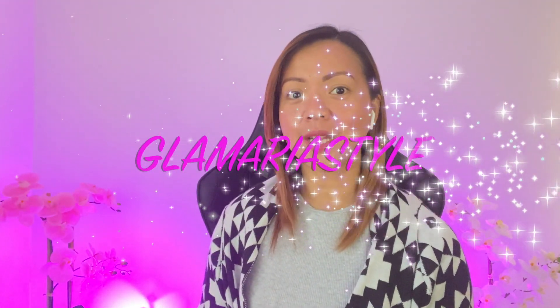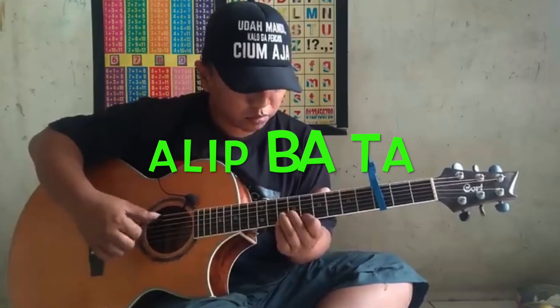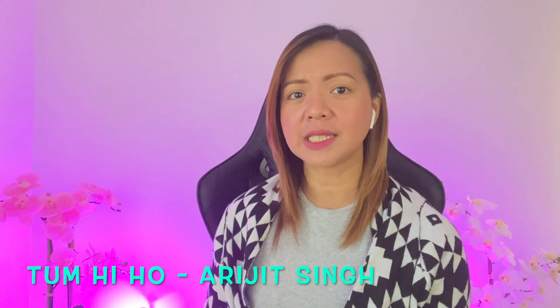Hi guys, this is Glamriesta once again. In this video, guess what — we are going to see again Alip Bata from Indonesia, and this time he will be doing a fingerstyle cover of Tum Hi Ho by Arijit Singh. This one is so popular in India — it's an Indian song, guys — so here we go, let's start.